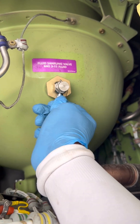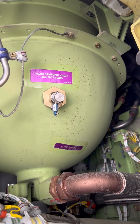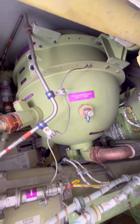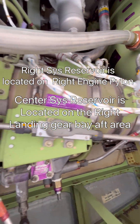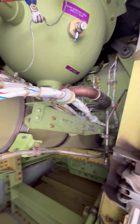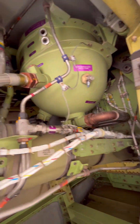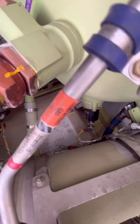We also ensure our bleed screw is tightened and secured with the safety wire. After this, our hydraulic sampling procedure is done. For the center and right systems, the procedure is exactly the same, and the hydraulic sampling valves are also located at the same positions. After everything is done, it's important to do a general visual inspection of the area before we close up. Thank you for watching!